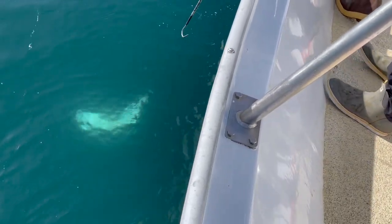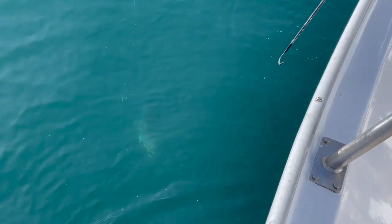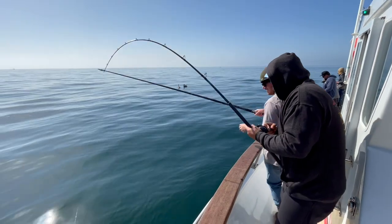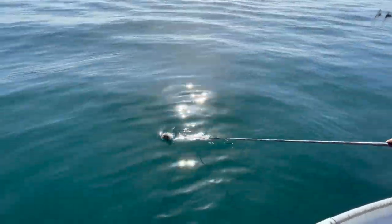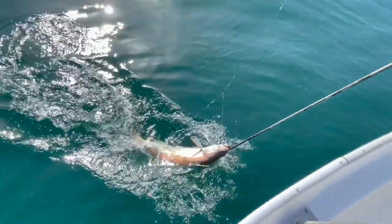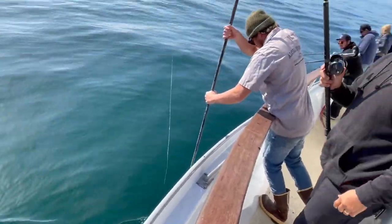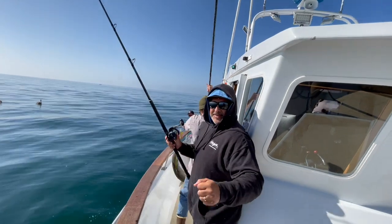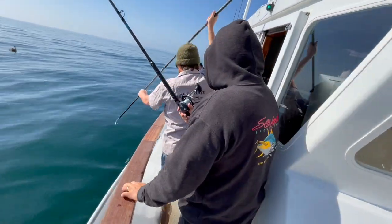You're on trade-off, stay ready. Nice stick. Yes, sir. That's your first white sea bass!